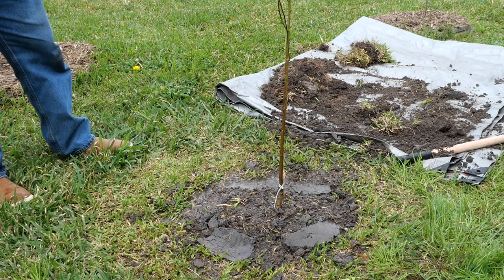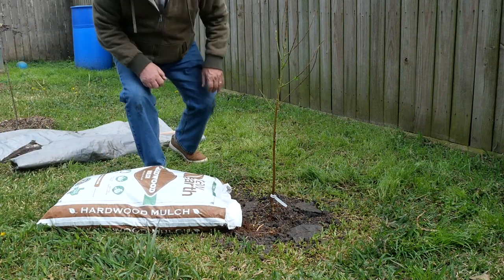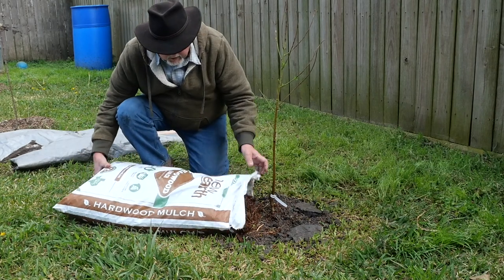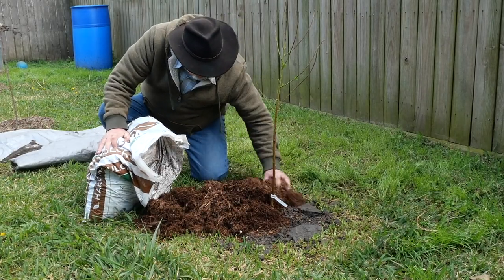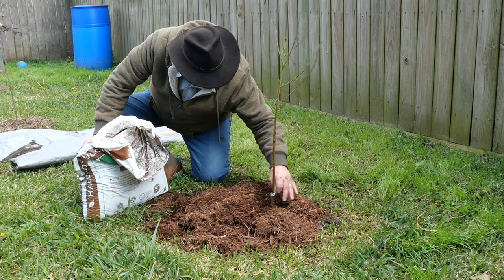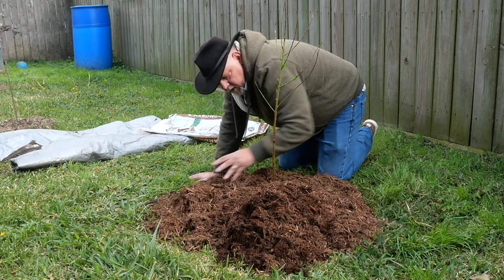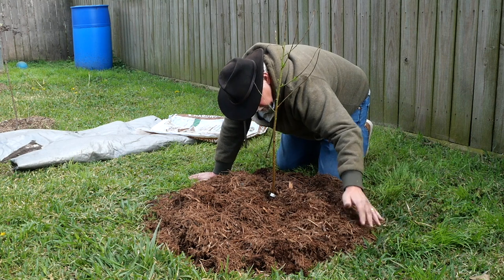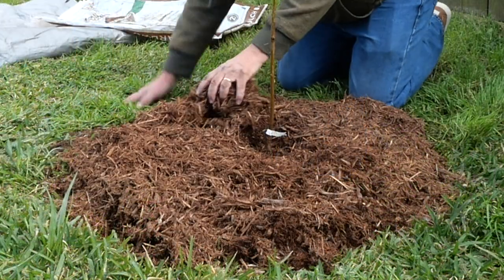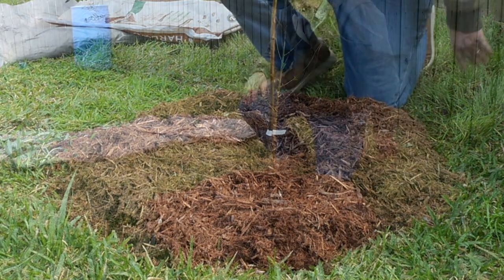What we're going to do is put a mulch ring around here to suppress the weeds while this guy grows. I like hardwood mulch — shredded hardwood — I find it to be very good. We're going to use this entire bag of mulch and cover up our hole, going a little bit out into the yard to keep the yard from competing with this plant. The thicker the mulch, the more weed suppression you get. I'm going to pull that mulch back away from the graft union — just make kind of a volcano around this tree to keep that graft union exposed.